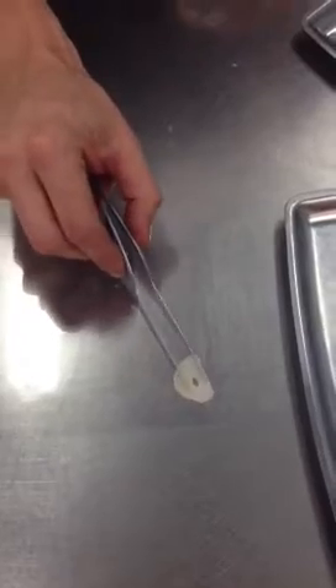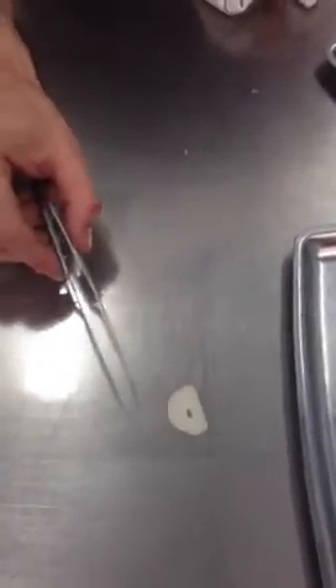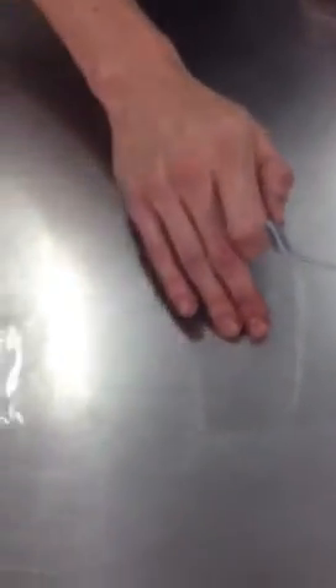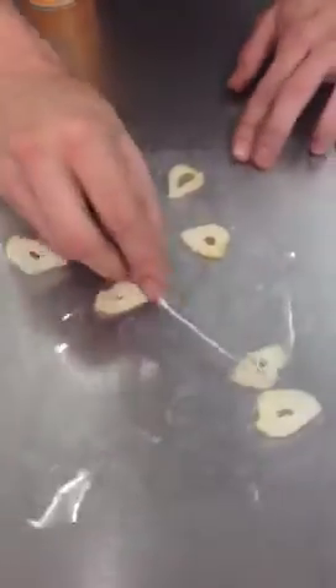Using a piece of acetate, we spray the acetate and wipe it down so that it doesn't stick. The garlic is laid onto the acetate. Seasoned — you could add thyme leaves, salt, smoked sea salt, anything you want at this juncture. It goes into the dehydrator at 124 degrees, and what comes out are dehydrated garlic chips.